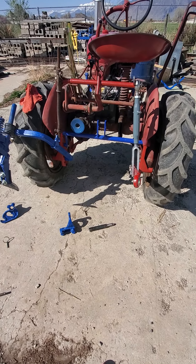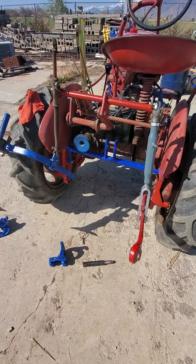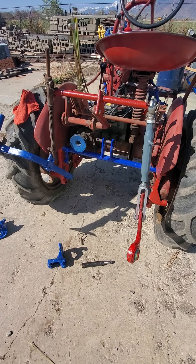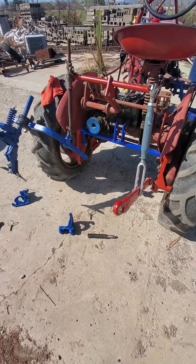This three-point hitch feels good and solid. I've used it with a big middle buster and a three-point cultivator. It's good and solid — very simple to build.